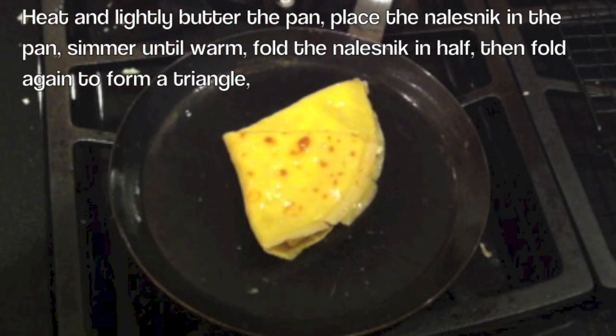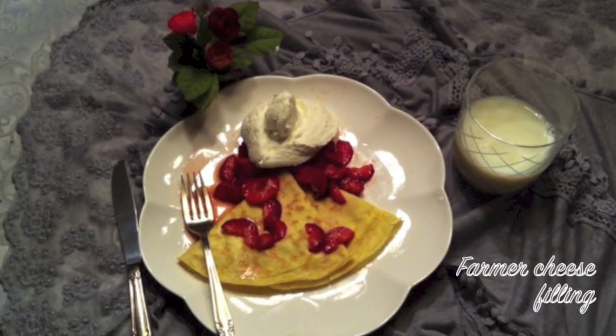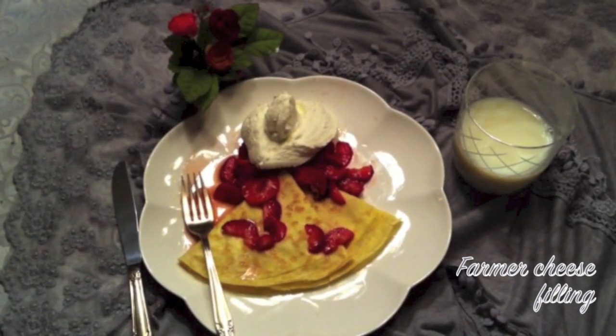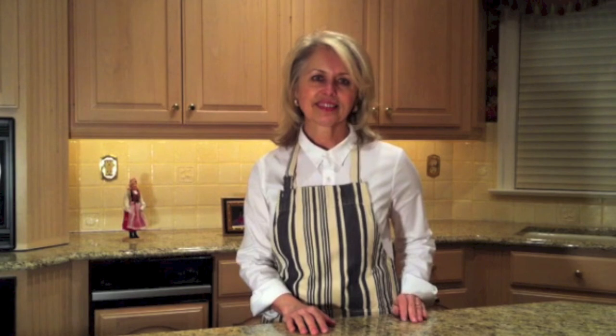Now it's ready to be finished off. Here we have the Naleśniki topped with strawberries and whipped cream. Making Naleśniki is easy — I hope you find this recipe interesting, delicious, and easy to follow. I hope you'll give it a try. For additional Naleśniki fillings, please refer to our other video, 'More Naleśniki Fillings.' Thank you for tuning in. Bye!